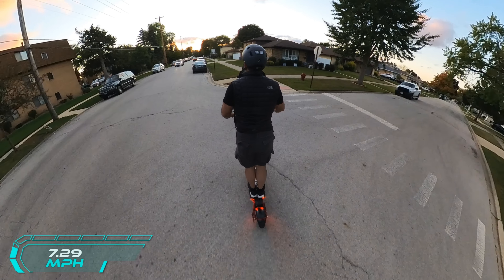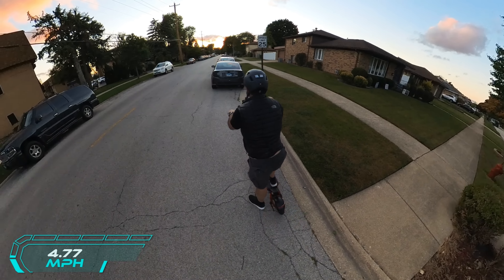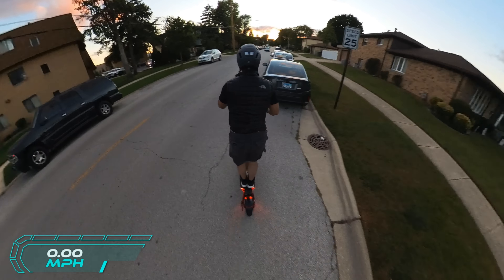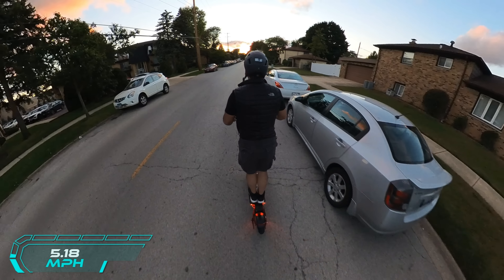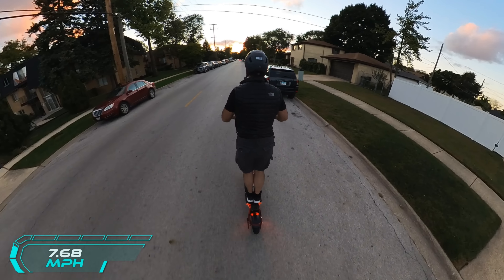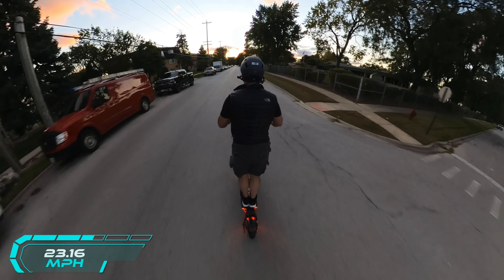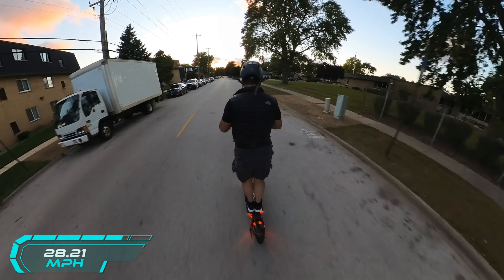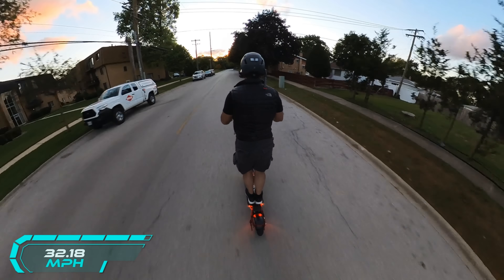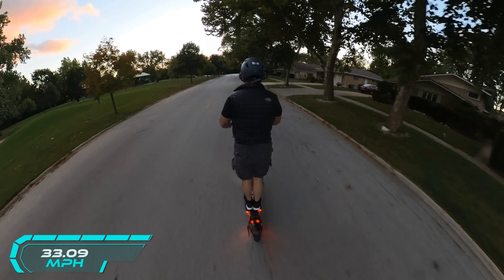Now we're going to do another speed test. I'm waiting for the cars to pass because we have a speed cam and I want to see how accurate the speed reading is. Floored: 14 miles an hour, 17, 25, 27, 30 miles an hour. I am afraid — 31. Can I go faster than 31? Look at that — too fast! Back to 29 miles an hour. That was awesome — love it.